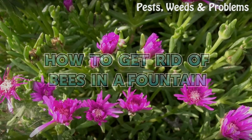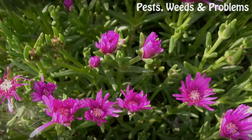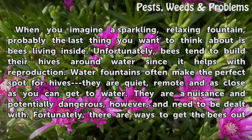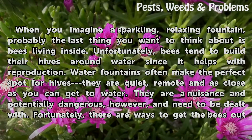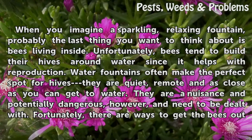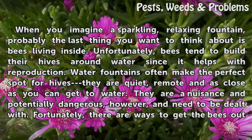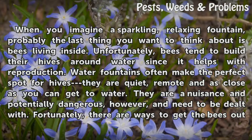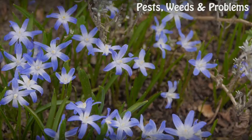How to get rid of bees in a fountain. When you imagine a sparkling, relaxing fountain, probably the last thing you want to think about is bees living inside. Unfortunately, bees tend to build their hives around water since it helps with reproduction. Water fountains often make the perfect spot for hives — they are quiet, remote, and as close as you can get to water. They are a nuisance and potentially dangerous, and need to be dealt with. Fortunately, there are ways to get the bees out of your fountain.